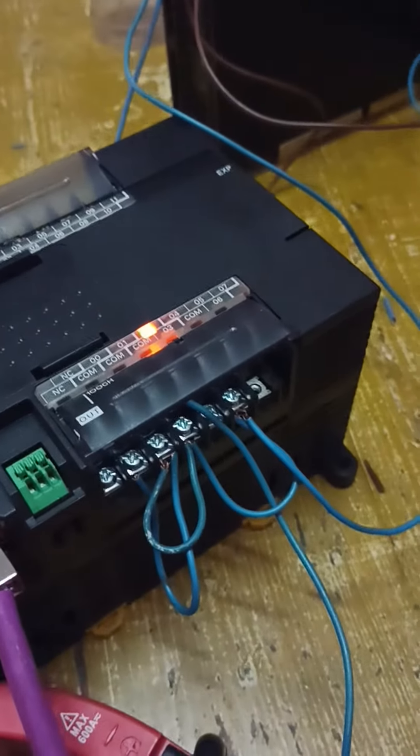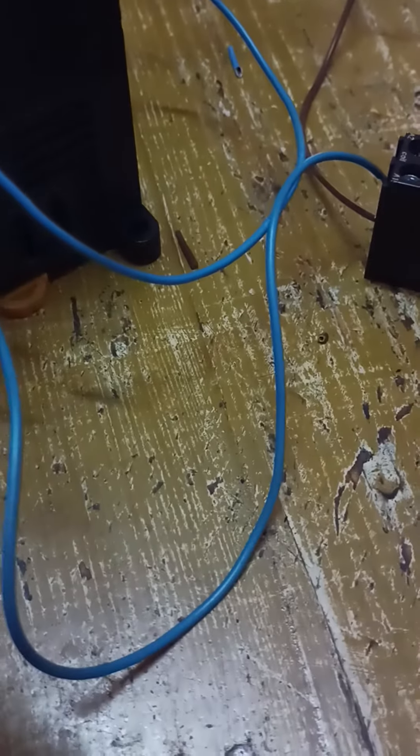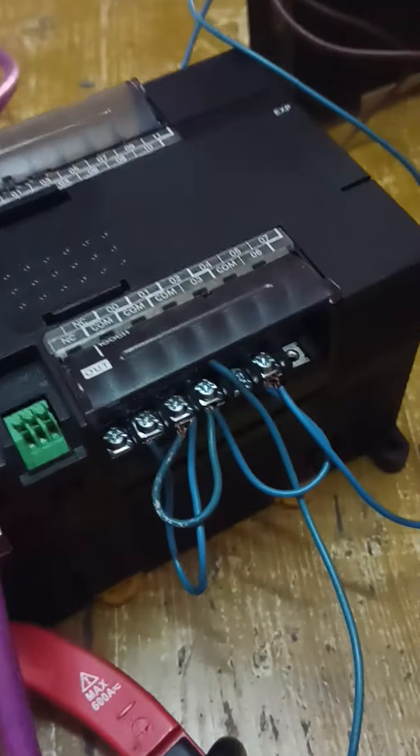Now it is working and the relay is working also. This is the normally open contact. When I close it now — it is closed.